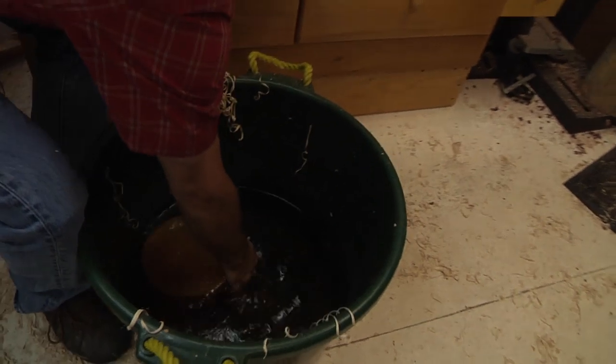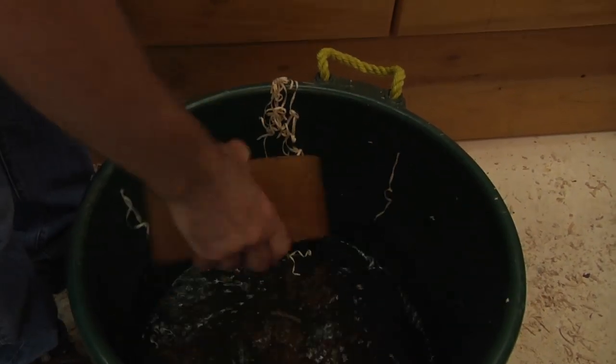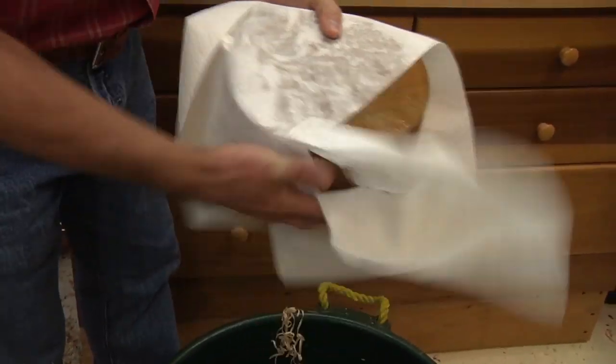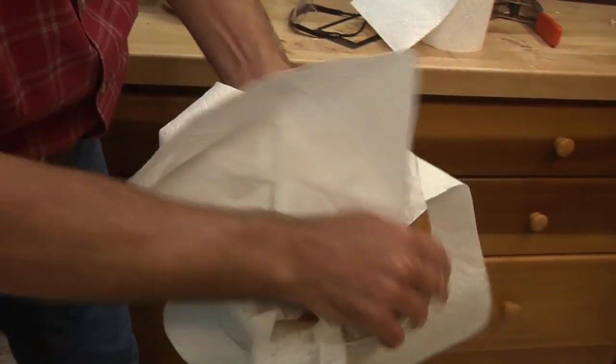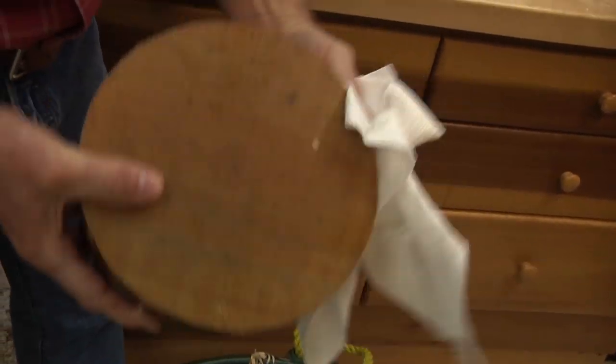The first step we have to take is to get the blank out of the water. It only feels bad because there's wet shavings in here right now. That did stir up the smell a bit, but there's nothing wrong with this blank at all. I'm just going to dab it off a bit because water in your shop doesn't work too well — it will rust things pretty quickly. At least now I can finally get this bucket out of here.